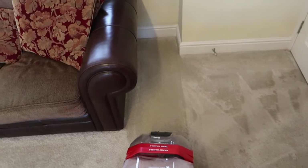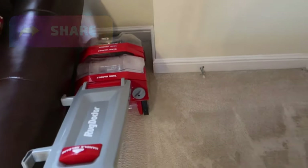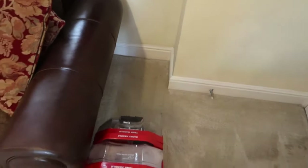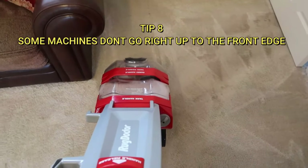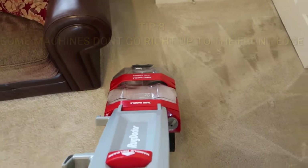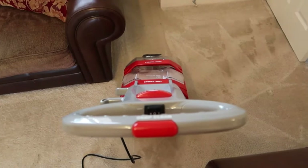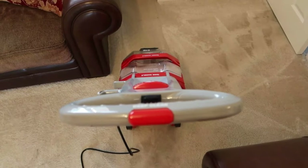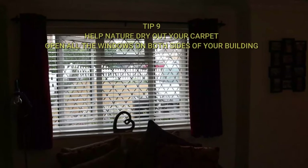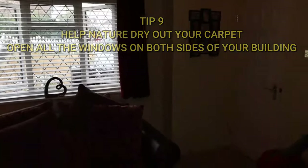A couple more tips: if you've got an area really in the corner, think about how the machine works — the front is vacuuming but the liquid comes out the back. So use a hand trigger spray to put some of the solution in that front area and then vacuum it up with the carpet shampooer in the normal way. Come back over it once with spray on, then let go of the trigger so you're not doing more spray, and go over it one or two more times in vacuum-only mode to get as much dirty water out as possible. Also make sure you've got windows open on both sides of the building to create a draft and take moisture out of the carpet quickly.